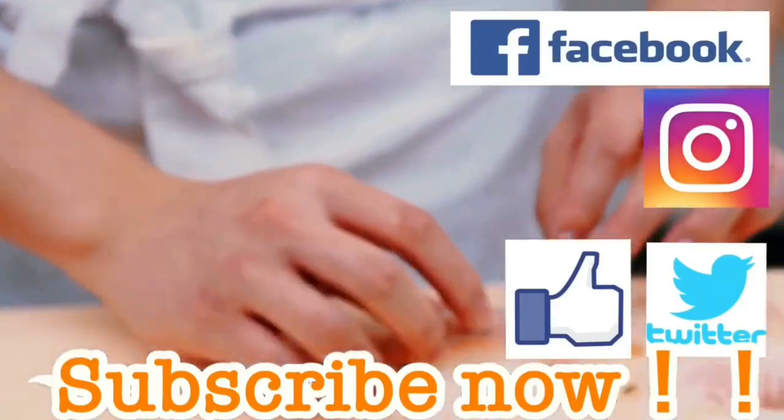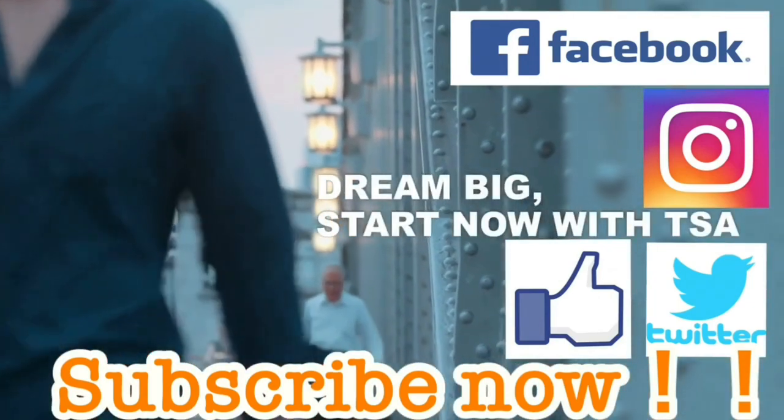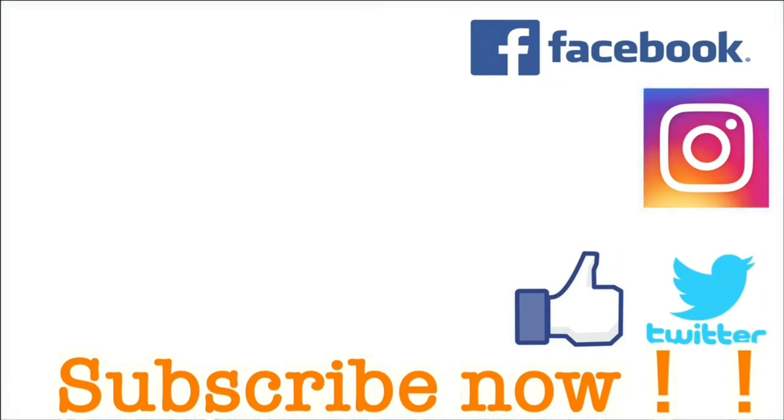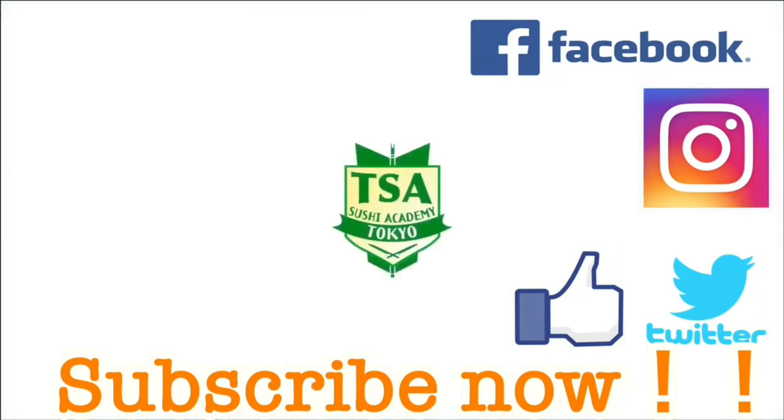Subscribe now and receive information regarding the movie's updates. Please press like on our Facebook and other SNS. Thank you for watching.